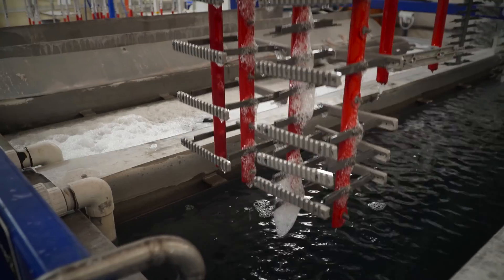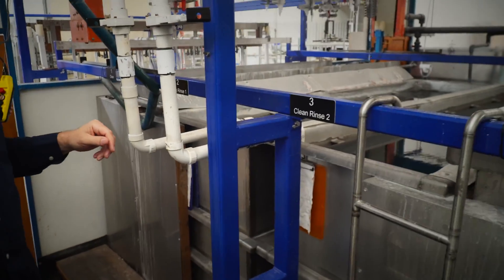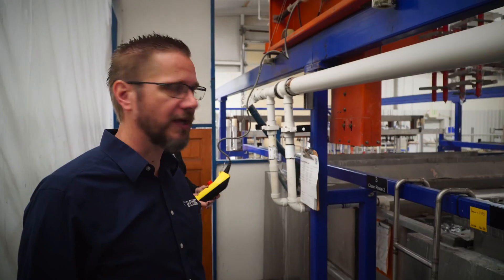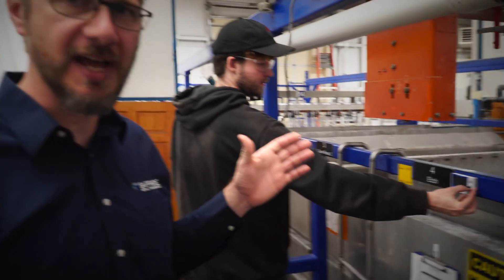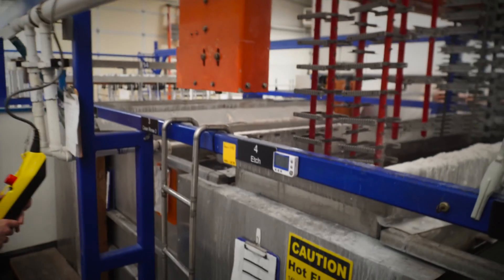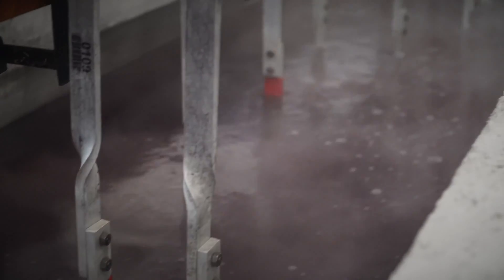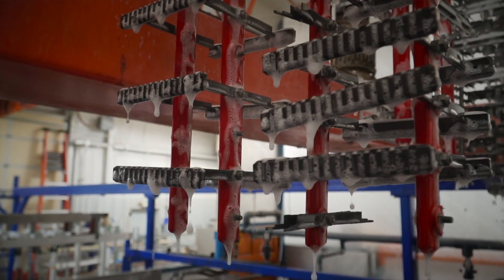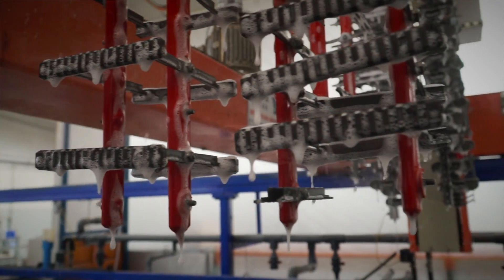Coming out of the clean tank, we go into the rinse tank — we do a couple of rinses between each chemistry to wash off the previous chemistry before going into the next one. Then we go into the etch tank. What this does is take that surface texture from the bead blast and smooth it out — keeping a nice matte look while smoothing out those bumps. You can see the chemical reaction foaming up on top of the tank; that etch is eating away the surface of the aluminum.